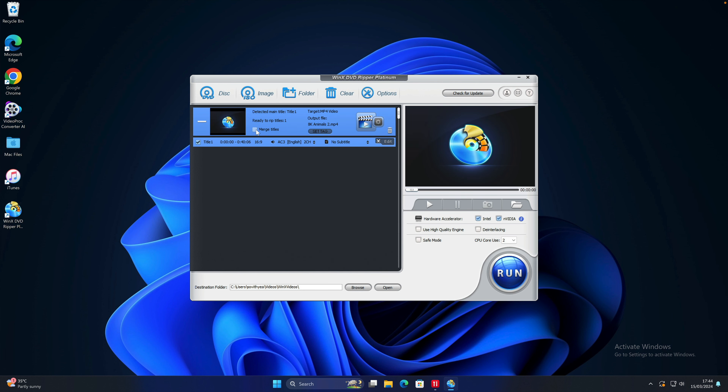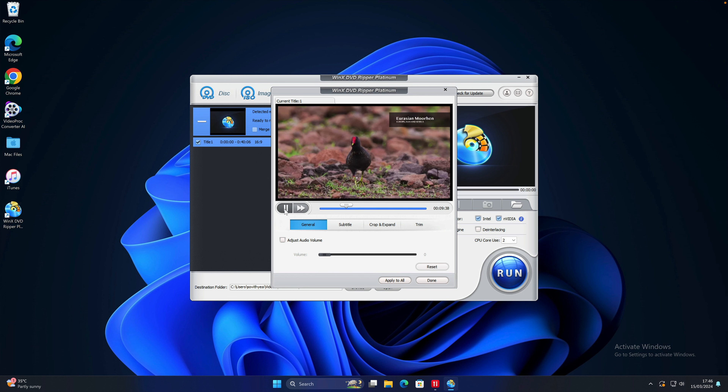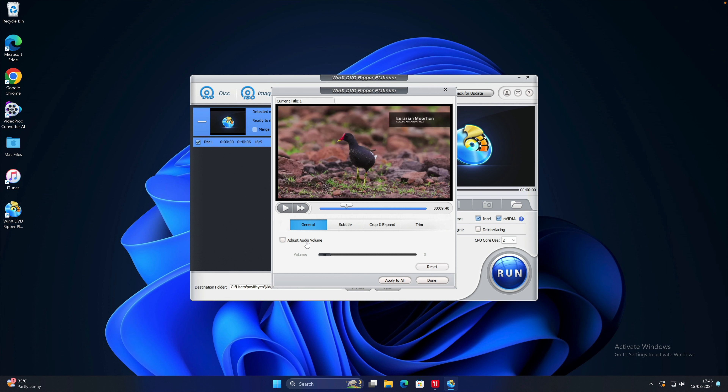Now it asks me to select the output profile — the format I want to convert to. WinX DVD Ripper can convert to tons of various video formats including MP4, AVI, MKV, WMV, and so on. For general profiles, you can see various video formats. You can even convert it to support various devices like Apple devices, Android Pad, Android Mobile, Microsoft device, and others. For demonstration purposes, I will select MP4 as a digital format, as it has been recommended right here. So I select that and click on OK.